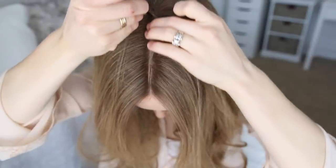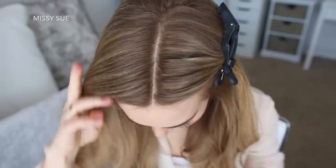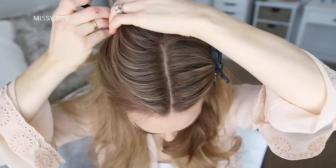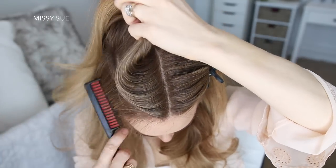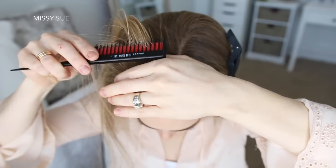The first thing I'm going to do is part my hair in the center and clip down the hair on the right side. Then I'm going to create a diagonal part from the center of my forehead on the left side, creating a triangle shape section, and then I'm just going to clip down the bottom hair to keep it out of the way.